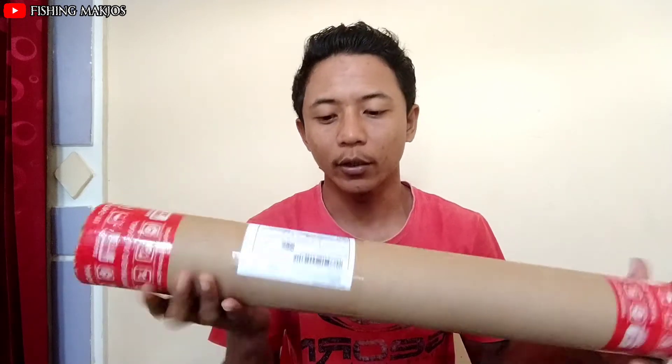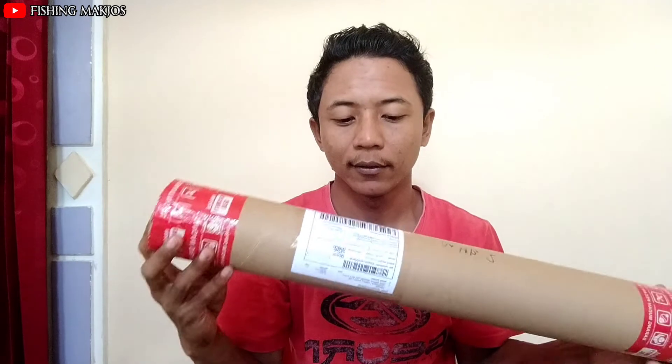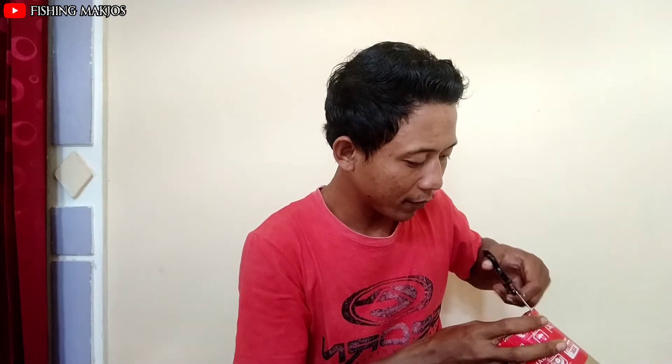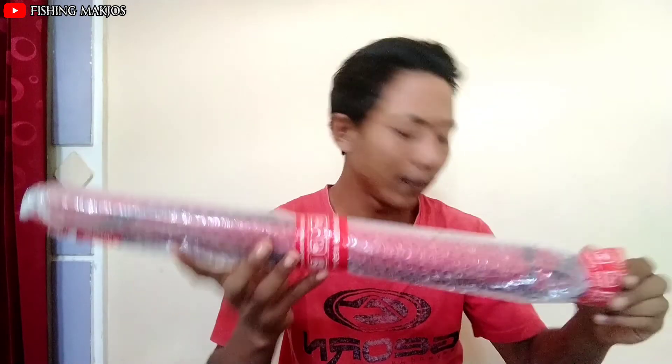Mungkin langsung saja kita buka. Nah ini dia barangnya teman-teman, saya beli di toko online shop yaitu Bineka Pancing. Langsung kita buka bagaimana penampilannya ya. Nah ini dia, packingnya juga sangat rapi ya teman-teman.